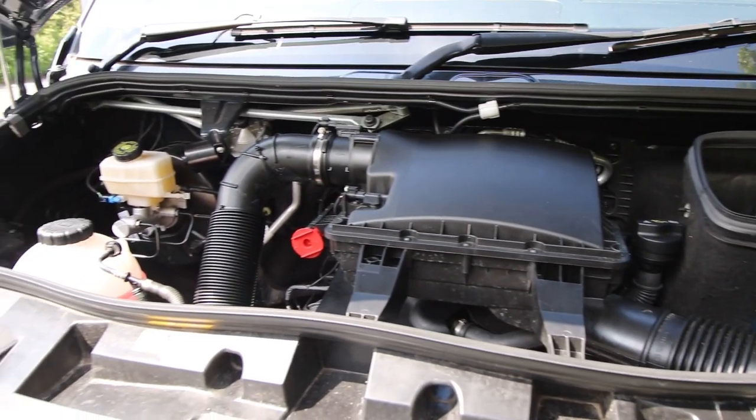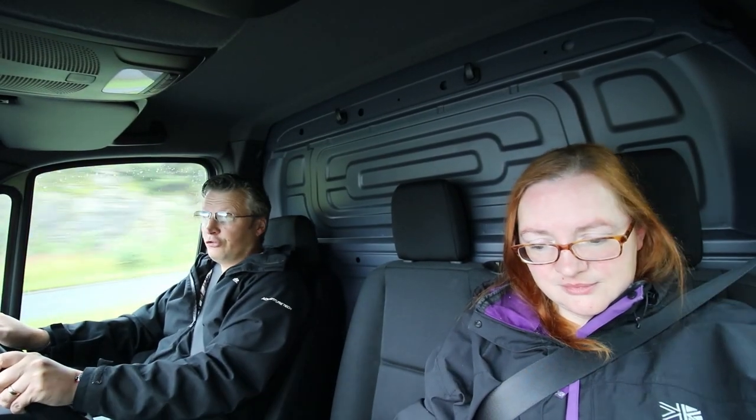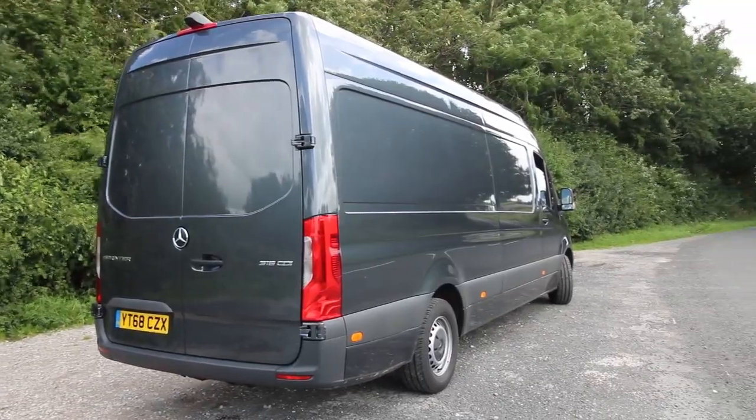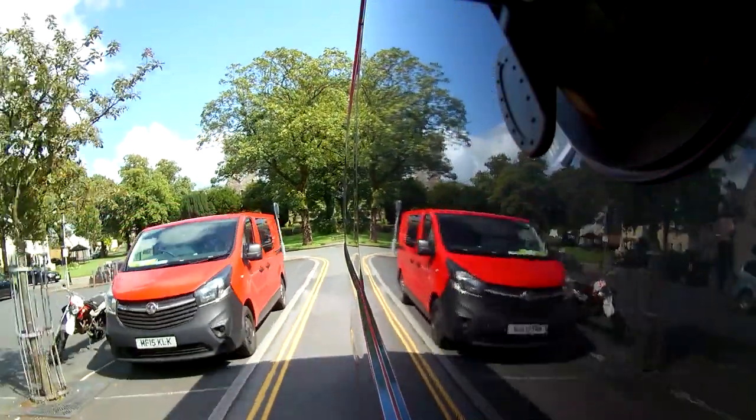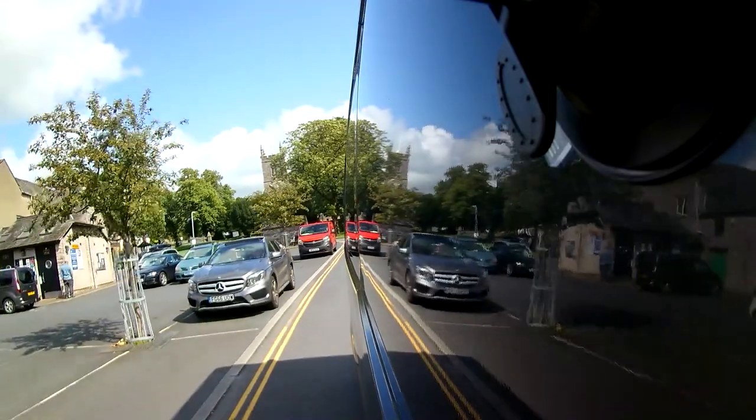It's powered by a 2,143cc engine — that's 2.1 litres — turbocharged diesel, coupled to a six-speed manual. You can also get automatics and other engine sizes. This one is H2, L3 and the width is 2.345 metres, so it's quite wide. L3 means it's a touch under seven metres long. And this sounds completely preposterous, but it's quite nimble — you kind of forget you've got seven metres. It's a van that doesn't feel its size at all, even though when you look at it, it is absolutely huge.